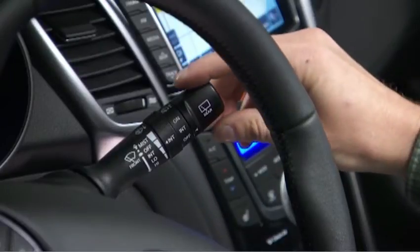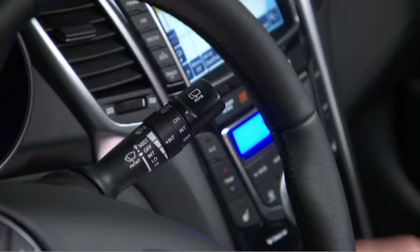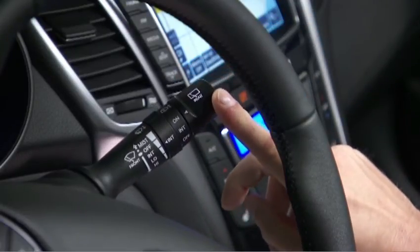Turning the end of the stalk controls the rear wiper. To activate the rear window washer function, simply push the stalk away from you.